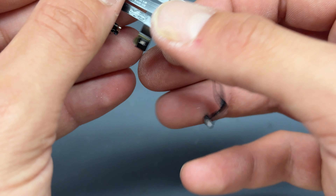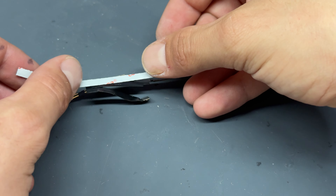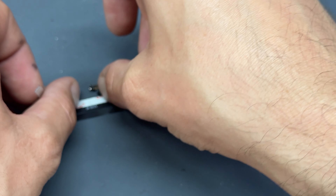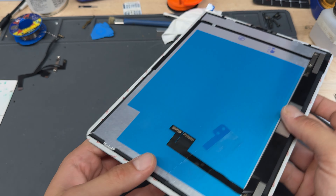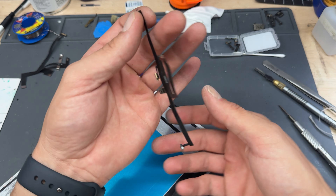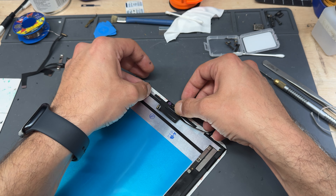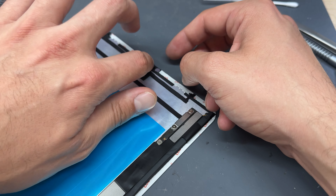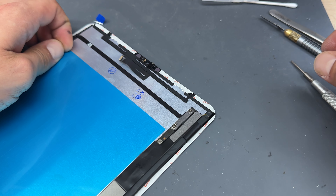Discard the broken screen using your local recycling facilities. For the cable, add a little bit of Tesa tape — 3mm would be ideal but 5mm will do; it's going to be on the back of the screen and you'll never see it again. Now get the new screen, which is a refurbished original display. Peel off the adhesive and start by laying down the microphone first — this allows the proximity sensor to line up in the right place — then work out to the ambient light sensors. It's fairly rigid and once it's in the housing it will sit flat, so you don't need to worry too much about gluing them down.